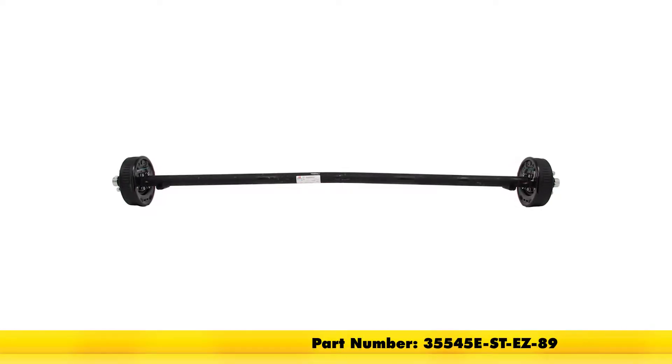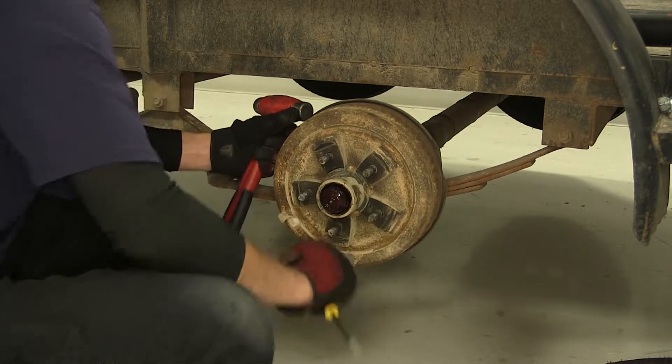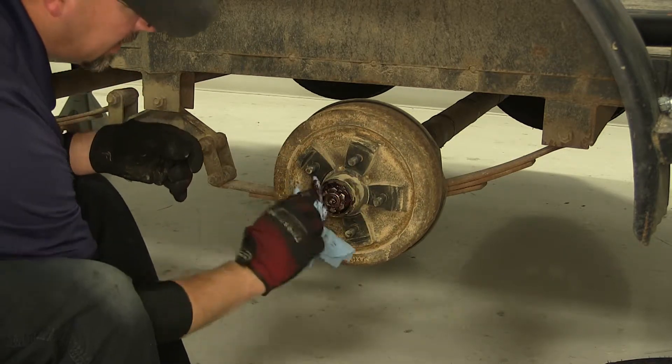Part number 35545E-ST-EZ-89. We'll go ahead and start disassembling. We'll need to remove the dust cap first. Now I'm going to go ahead and clean off some of the grease so we can get to the keeper pin for the castle nut.